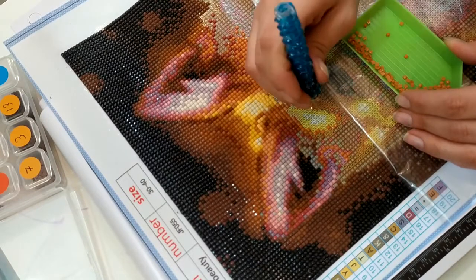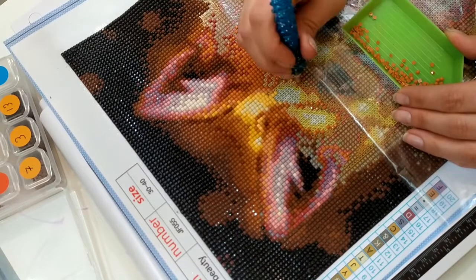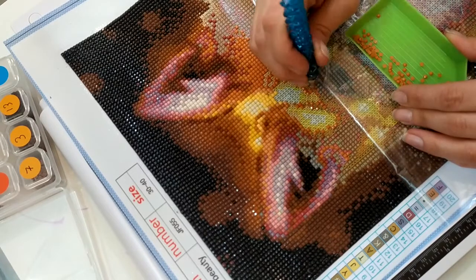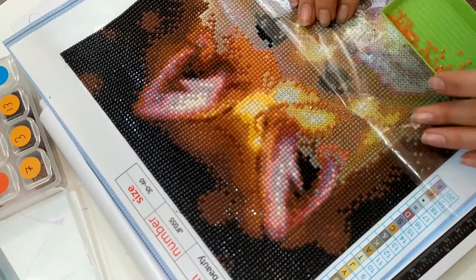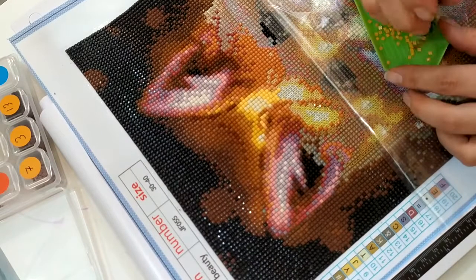On peut très bien parler de Diamond Painting, de tricot, de dessin, de scrap. Ça s'appelle Théo Café, et c'est pour les adultes. Là, c'est vrai qu'en visio, on a souvent nos enfants qui passent derrière, mais bon, ça gêne pas.